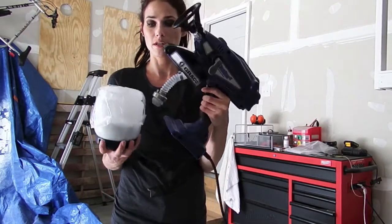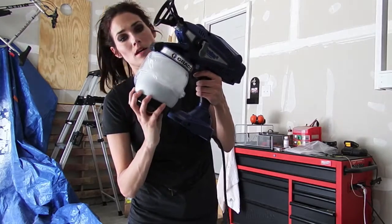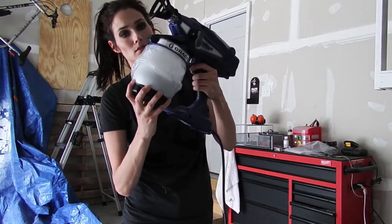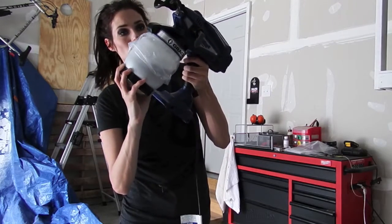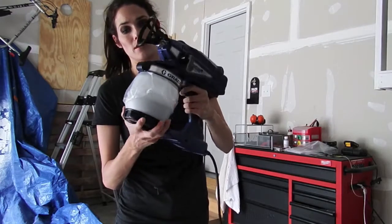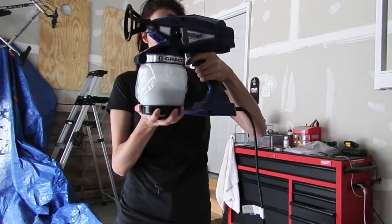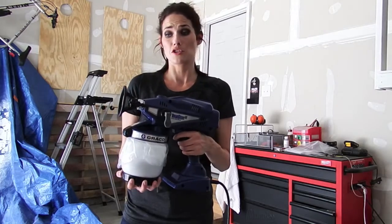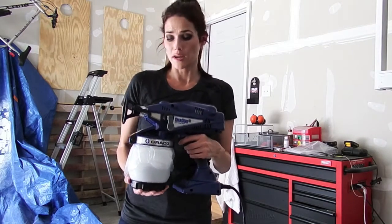We've got the spray gun. I'm just going to put it right in there. Make sure you've got it nice and tight. Because it is an airless sprayer, it's got enough power to just shoot the paint right out, so you don't have to thin it. This is just an interior latex.